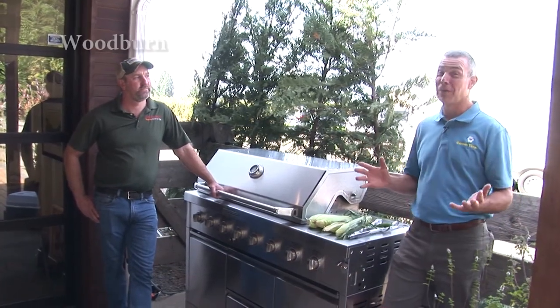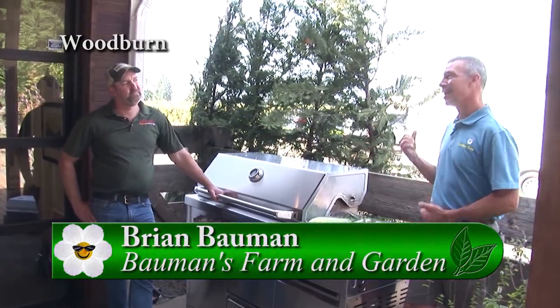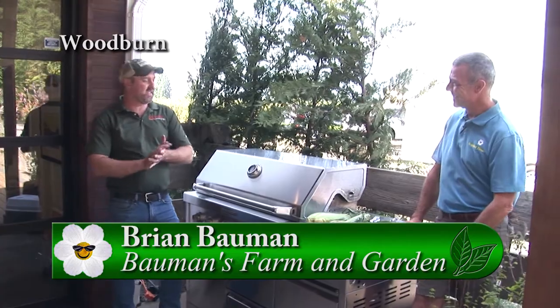It's late summer and nothing says barbecue like corn on the cob. I'm with Brian, we're down at Bauman Farms and we have corn today. We're so excited — it's corn season.